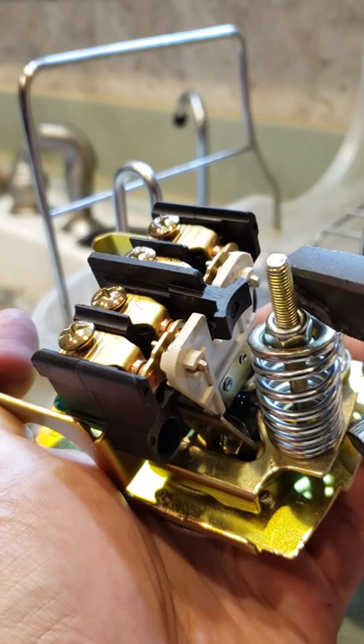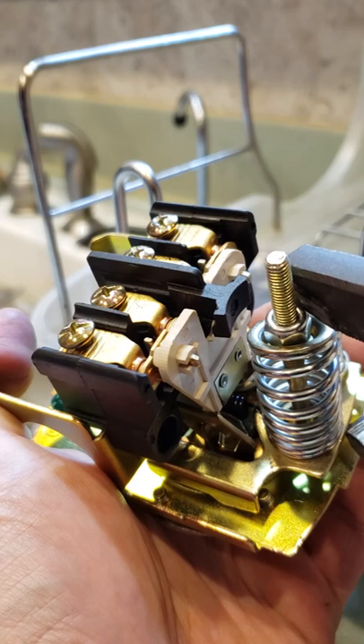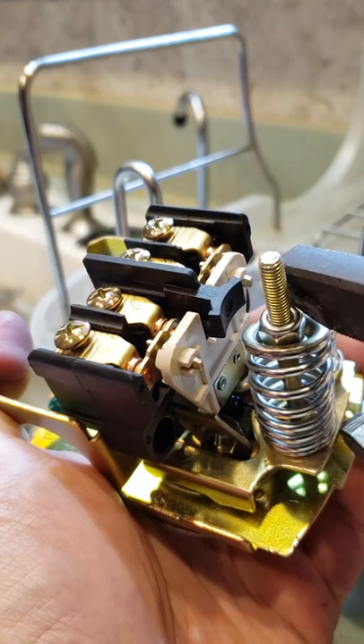Here's a normal open — nice and slow and then it snaps. That's wrong, right? There's no pressure on the contacts while it's opening this way, right here. That's when it's arcing.